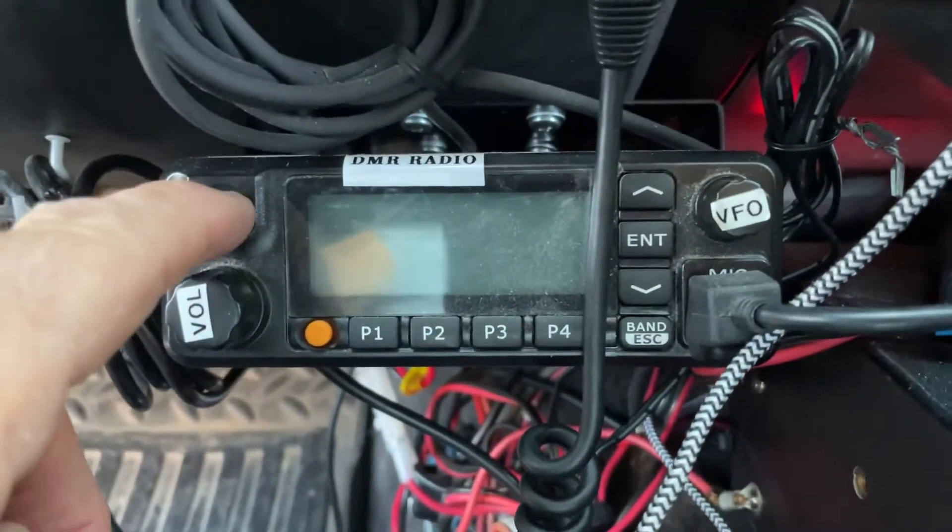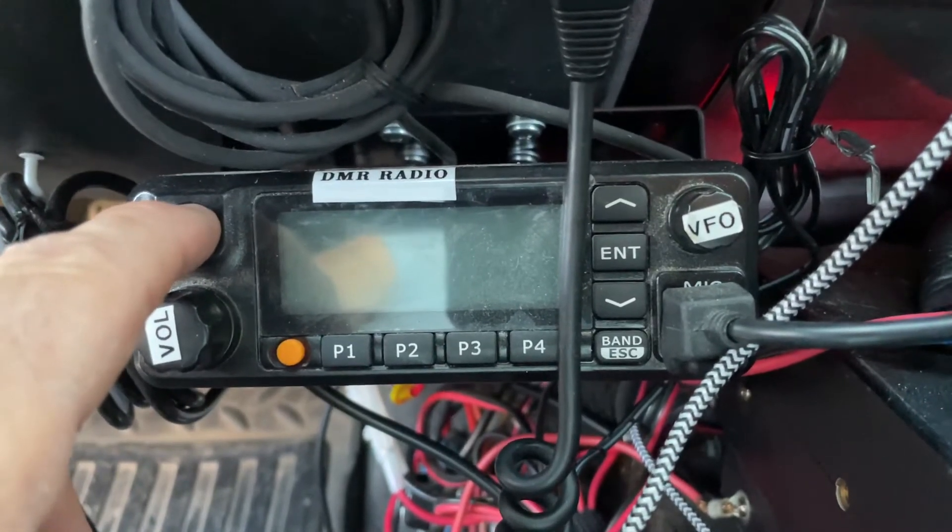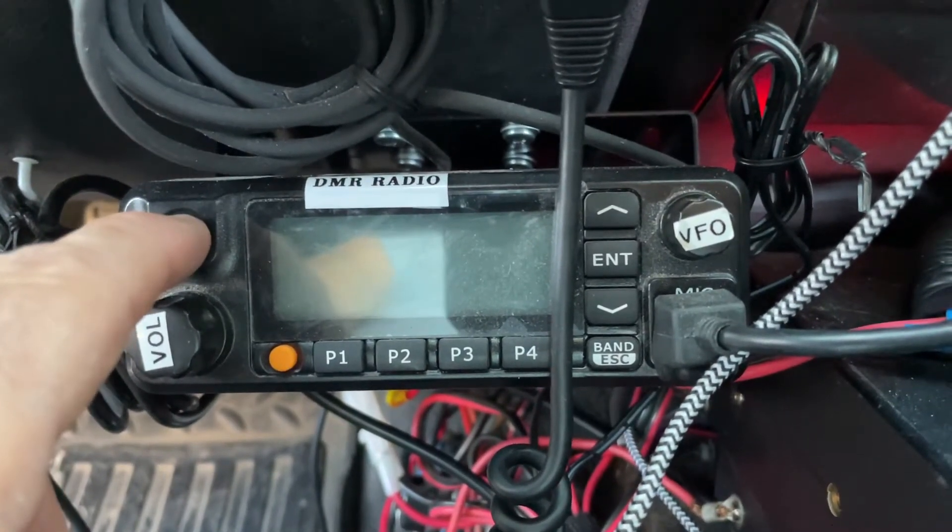Working with a TYT MD — not a McDonnell Douglas 9600 — it's an MD-9600.